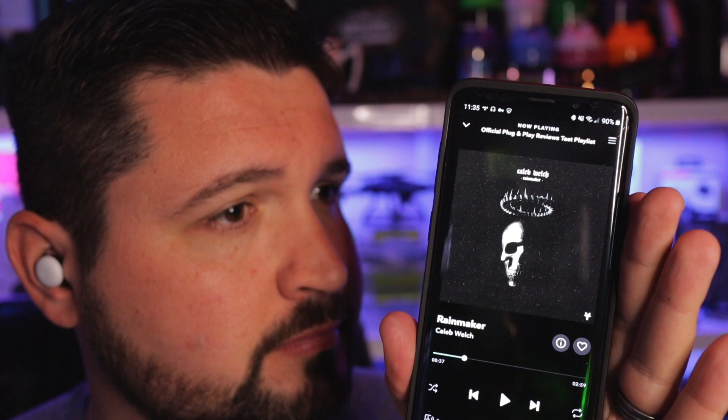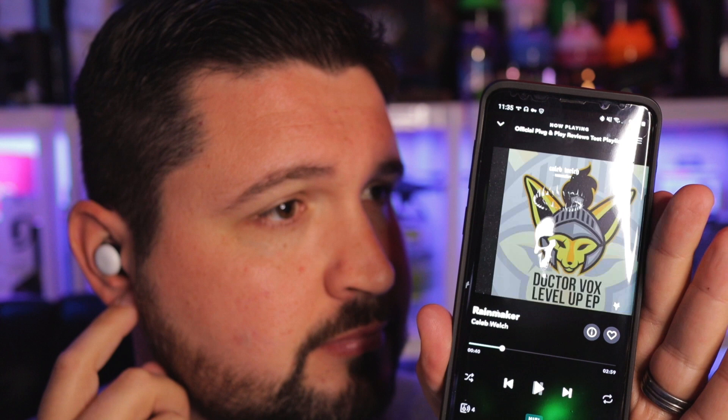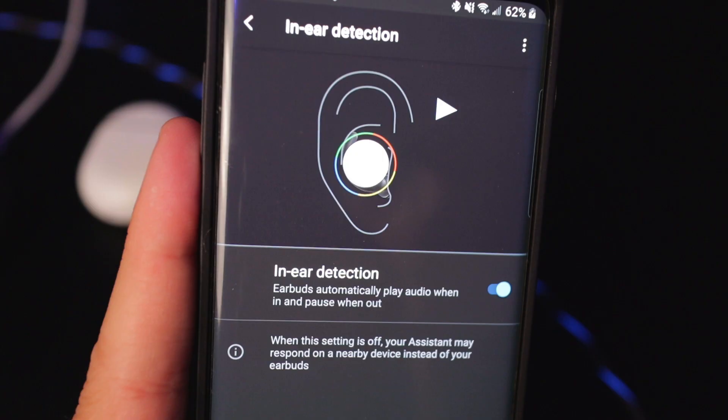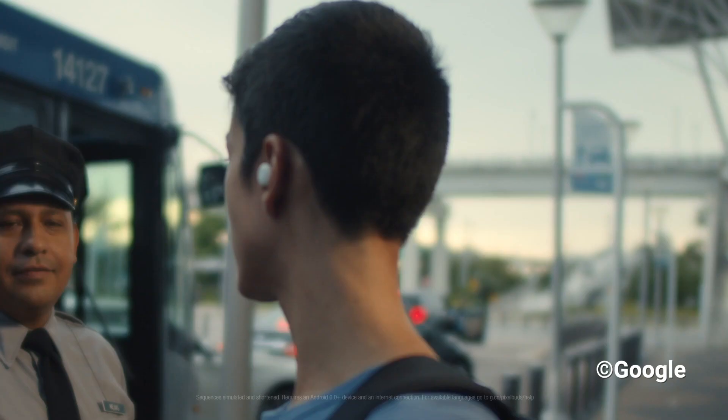Google also got the touch controls right. With volume controls using a simple forward or backward swipe to go up or down, the touch controls are very sensitive and very easy to use. Every time I clicked them — touched them to play, pause, skip tracks, or activate Hey Google — it all worked flawlessly and very easily. The in-ear sensors also performed great with auto-play and pause when you pulled your earbuds out and put them back in, which was great for listening to audiobooks, podcasts, and music over long extended periods while still getting active with conversations and other business.